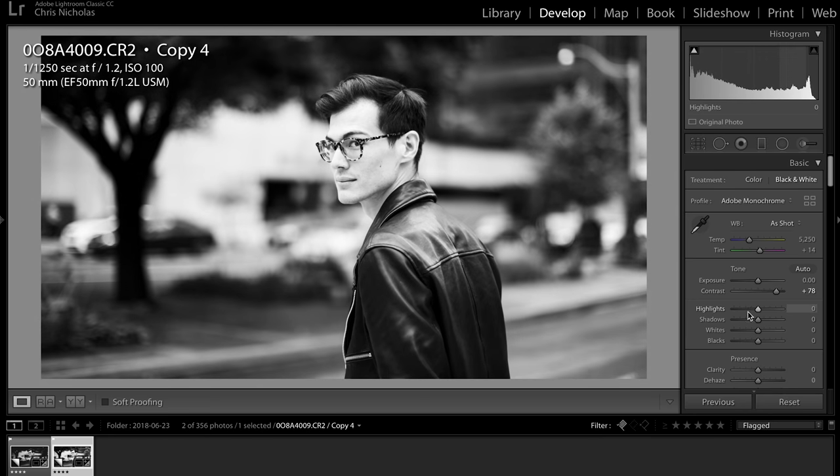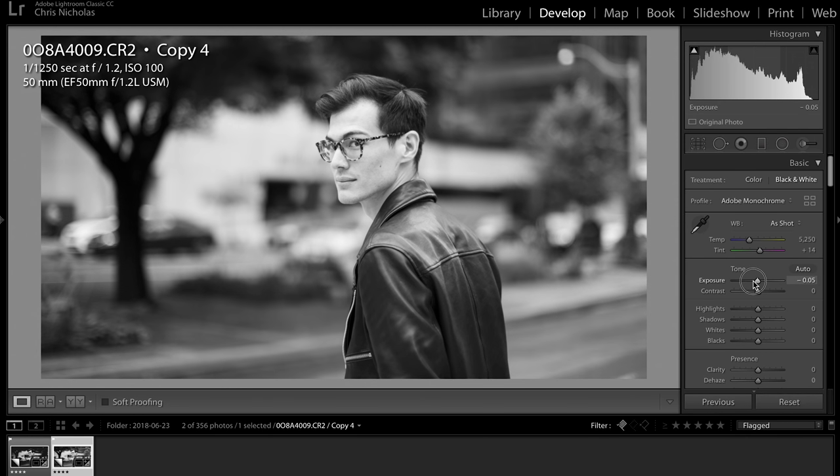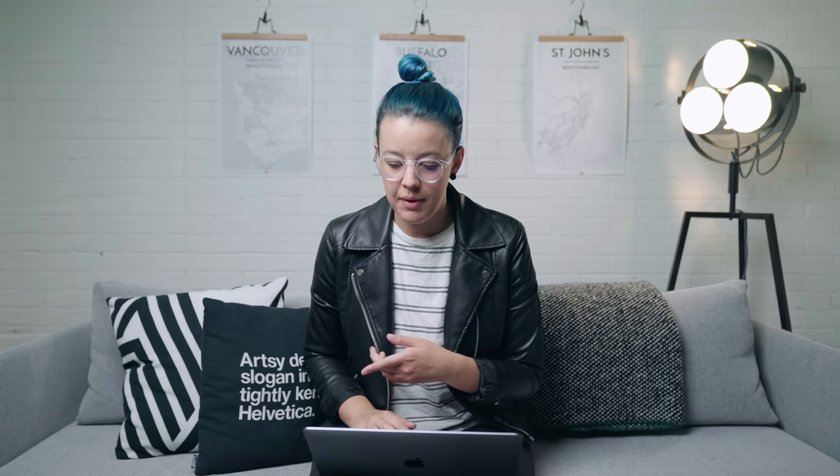We can up the contrast and make that super punchy, drop the highlights down a little bit, maybe even drop the shadows. But today we're going to go for that filmy look. The first thing I'm going to do is drop my exposure down about 55 — that kind of brings the highlights down, I thought it was a little bit bright. I want to flatten the blacks out a little bit and make it more contrasty, but I don't want the whites to be completely clipped. I'm going to keep an eye on my histogram up here — I'll do a separate video on the histogram because we can deeply get into that.